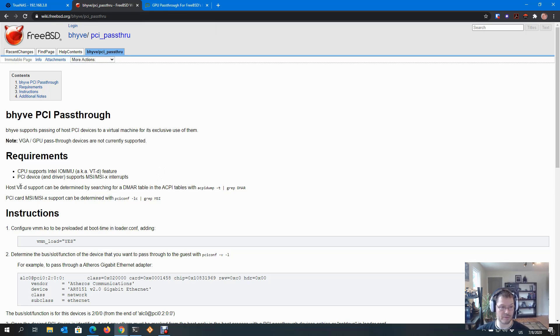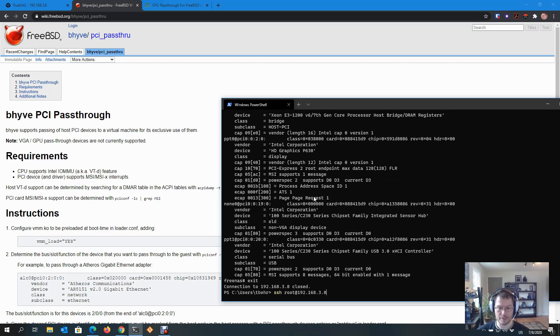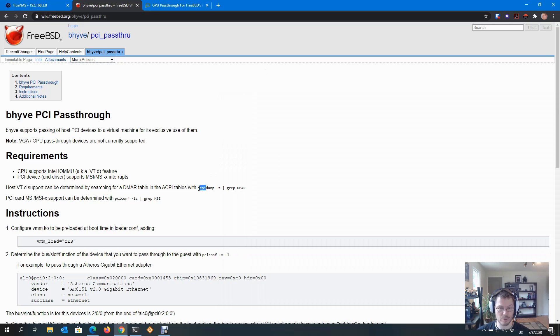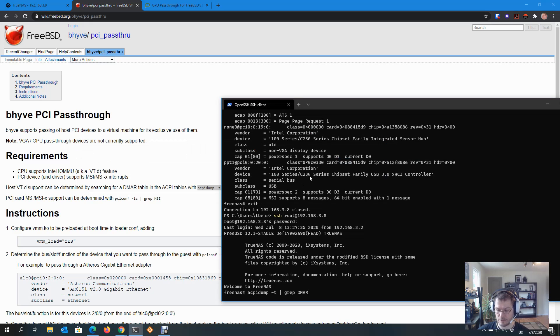So the first two things we need to verify: my host supports VT-d — this is a virtualization technology — and the PCI card I want to pass through supports MSI. I'm going to SSH from PowerShell into TrueNAS — the SSH service of course needs to be running. Let's start with: do I have VT-d? I happen to know I do, but let me show you how you figure this out.